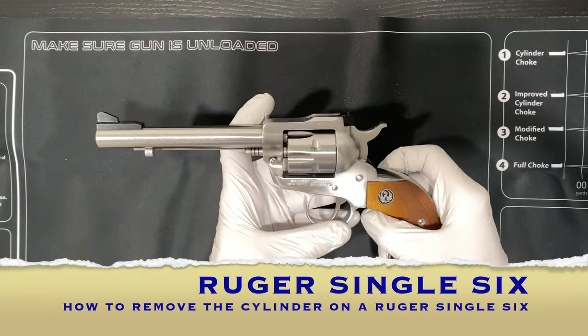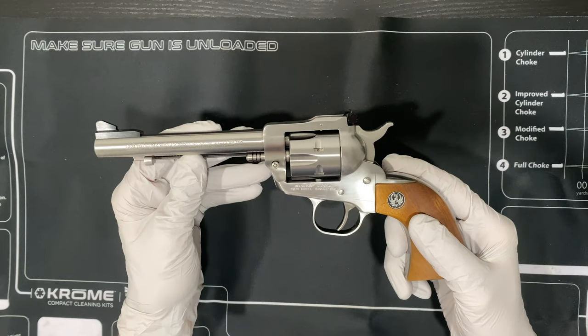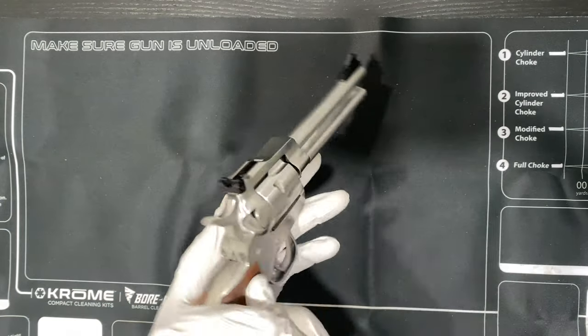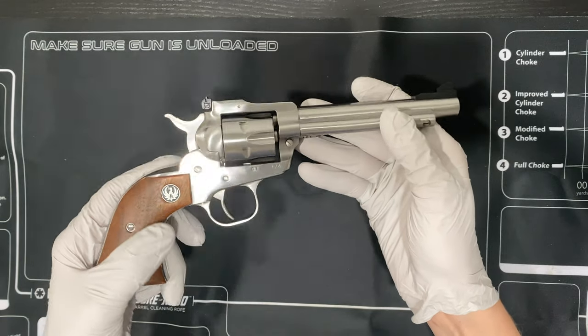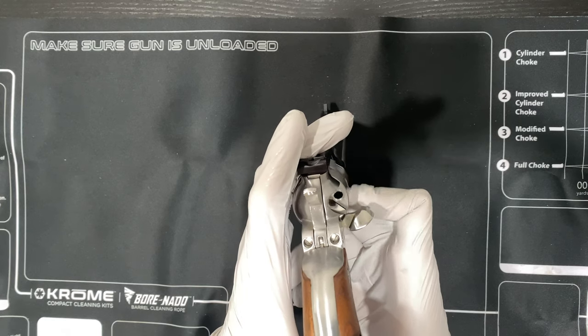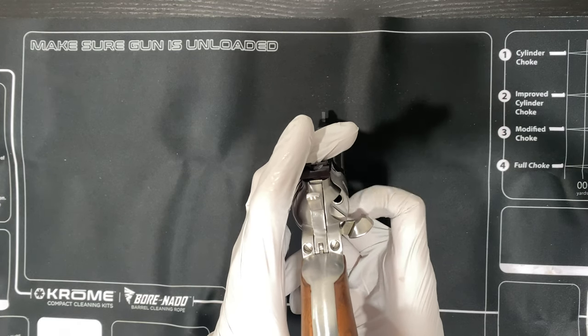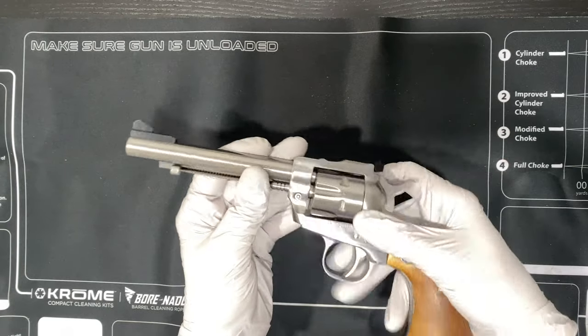All right guys, this is my Ruger Single Six. I'm going to show you guys how to remove the cylinder. First thing you always want to do, make sure the gun's unloaded.